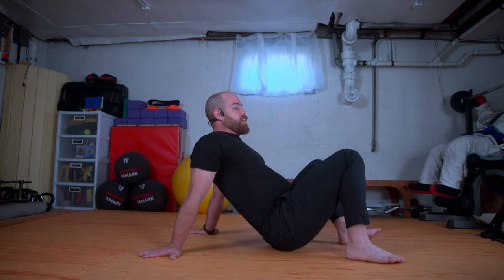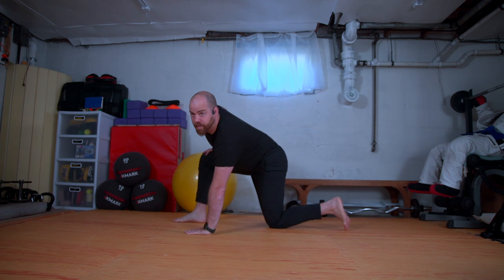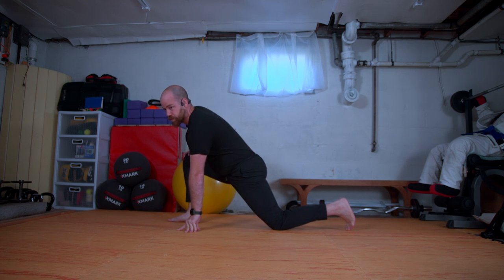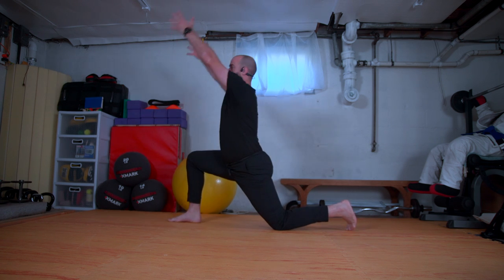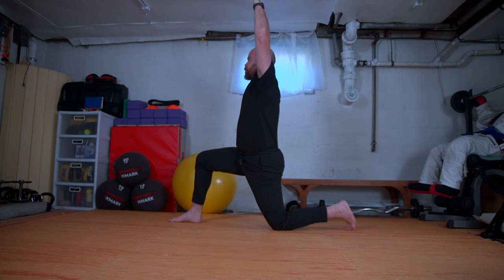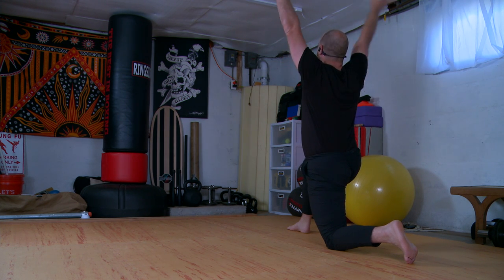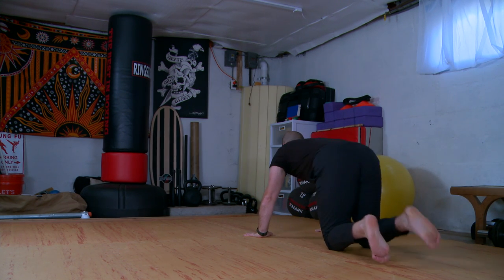I'm going to work on transitioning from down dog to this crab position. From here, I'm going to sway my knees to the left, reaching with the right, take that right foot and step up to a low lunge. We'll inhale the arms up, scoop in that gut, scoot the hips forward, and pull the arms down like a goal post — send the fingertips down and away. Inhale arms up and replace them down, step that right knee to meet the left, and step over.